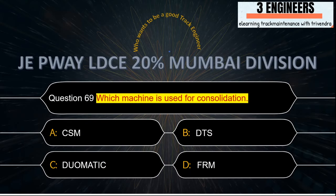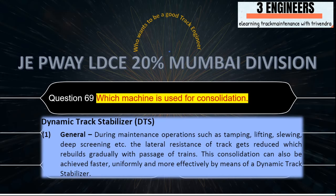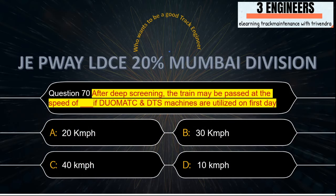Which machine is used for consolidation? The right answer is DTS. A snap from the Indian Railway Track Machine Manual clearly shows that DTS is used for stabilisation of ballast after deep screening.